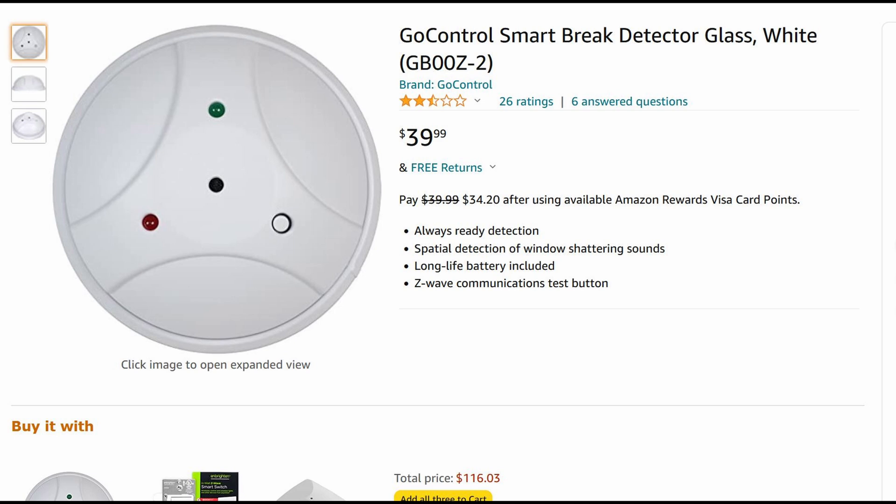It does work as advertised whenever there's a loud sound — the sensor will trip. I was using a hammer to bang the door and banging the floor very loud, and it works; it easily catches it. Unfortunately I don't have any glass except my door and I don't want to test it that way, but I can confirm it works with all my loud banging sounds.